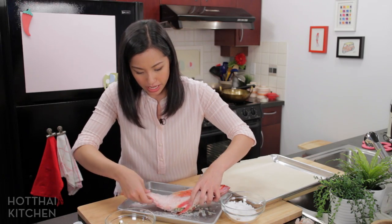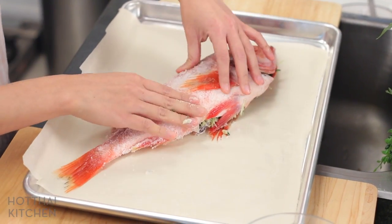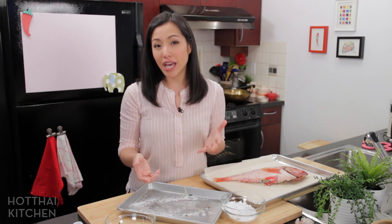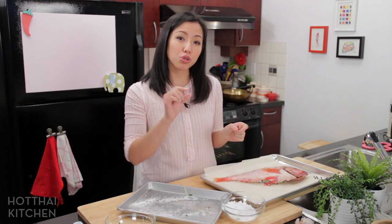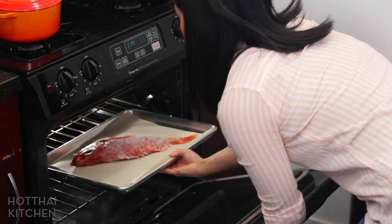I'm going to transfer this over to my tray with parchment paper. Mr. Fish is going to go into a 350 degree Fahrenheit oven for 25 minutes roughly, depending on the size — this one's about two pounds. And if you want to go old school and grill it, make sure your grill is quite low. You want the fish to cook slow and low, and it should also take about 25 to 30 minutes on the grill.